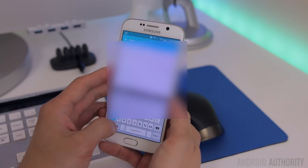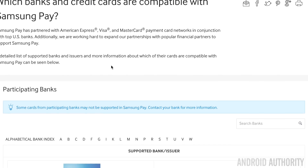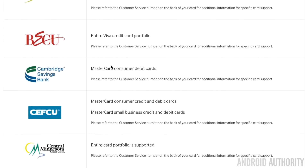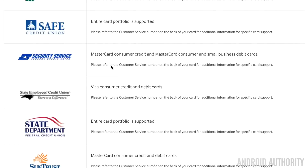You can add up to 10 cards in total, and major credit card companies such as Bank of America, Citi, Chase, US Bank, American Express, and most recently Wells Fargo are all supported. If you're unsure if your bank is supported, you can see a complete list on Samsung's website. But what is it like to use Samsung Pay? Here are my experiences from using Samsung Pay for the last couple of days at various different places.